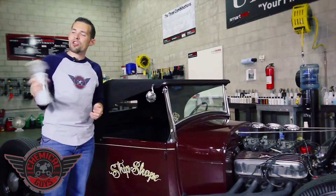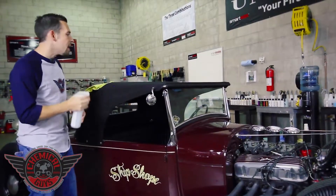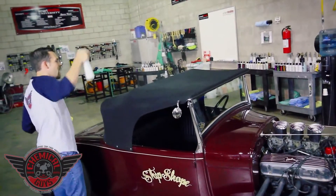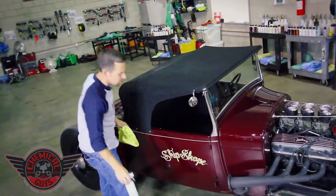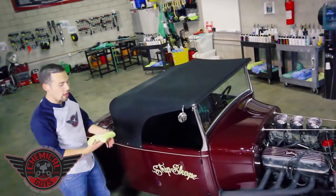To use the Fabric Guard, give it a good shake to activate the coating solution. Turn your sprayer on, and then easily give a light mist to your top. I'm spraying really high to make sure I get an even mist over the surface.